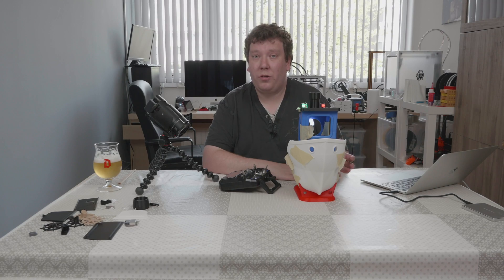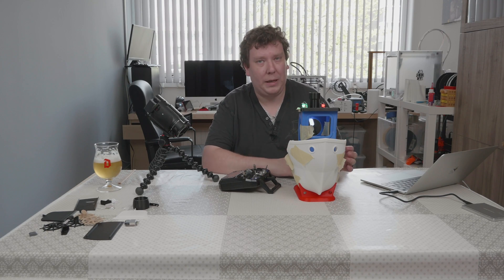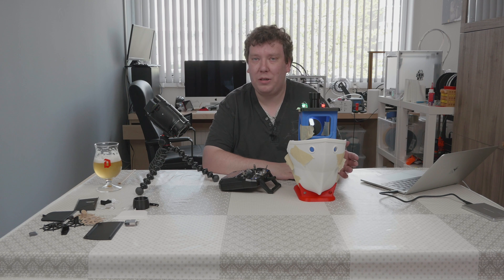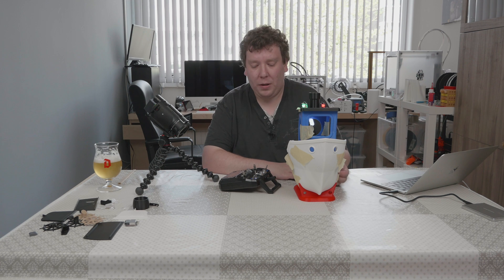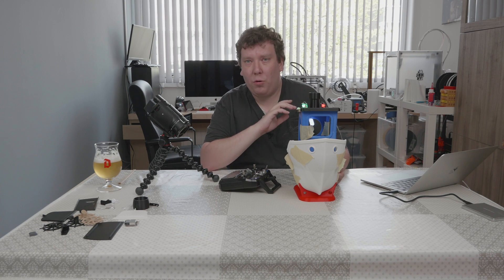I ordered all the parts, all the electronics from Banggood, eBay, and AliExpress, and probably some more places. Most of it is in now, and I printed most of the pieces. There are still a few more things I need to print, but that will be done later. What we are going to do today is have a look at the electronics first. I have put a link to all components I've used in the video description.